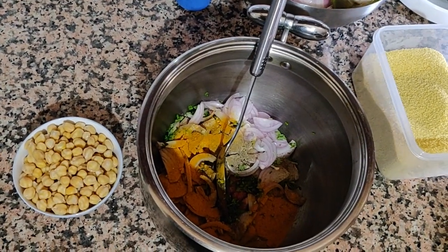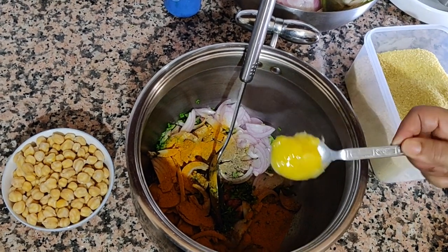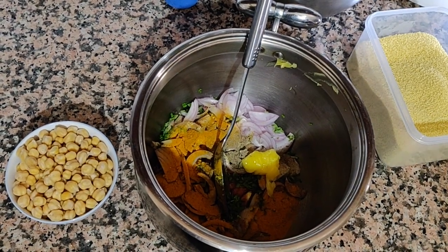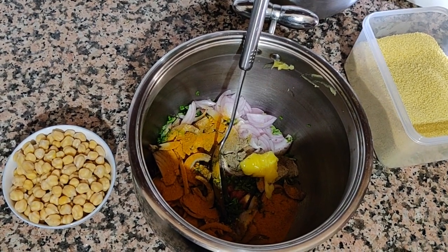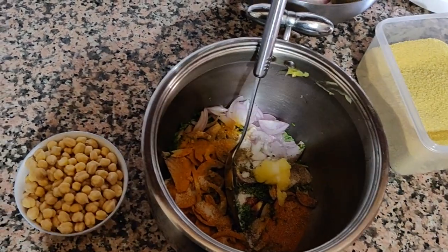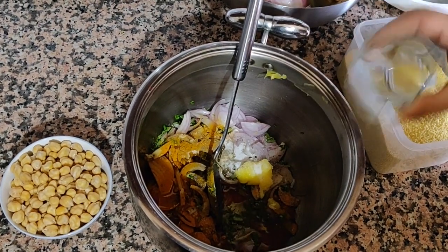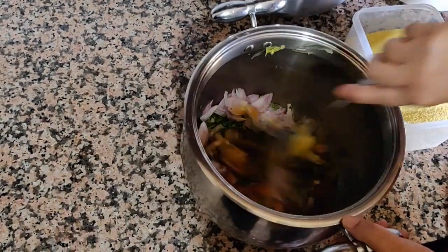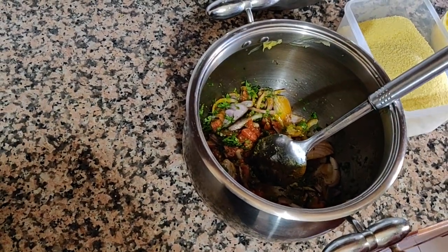Then another spoon of turmeric. Next is the salted butter — one tablespoon — a little bit of salt, and then one cup of oil. We're going to mix everything together just to make sure all the spices are dry-mixed.